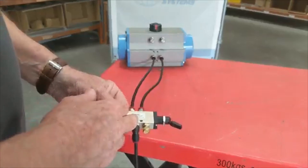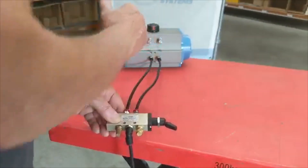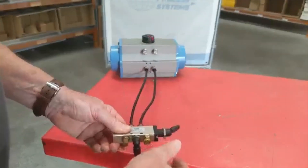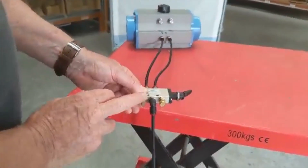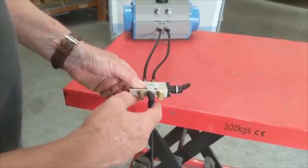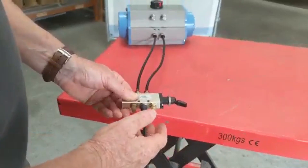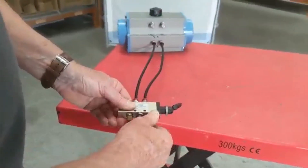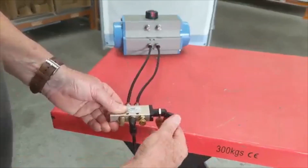...we're getting air going through here to this port, to that side of the actuator. And when we actuate it, air goes through to the other side. We have an exhaust silencer on here which quietens it down, and also a flow control, so that controls the speed. I can increase the speed of rotation in one direction by opening that up — it'll go faster.